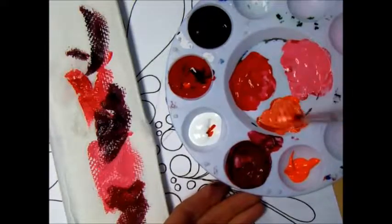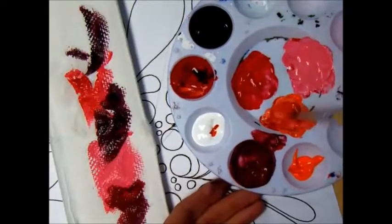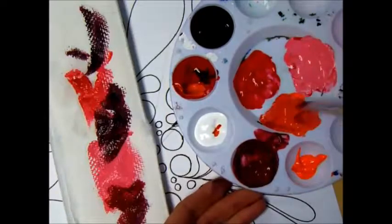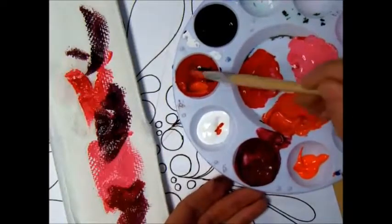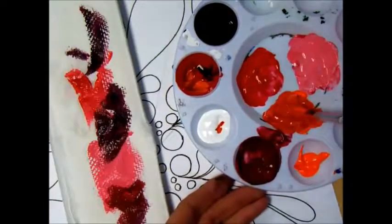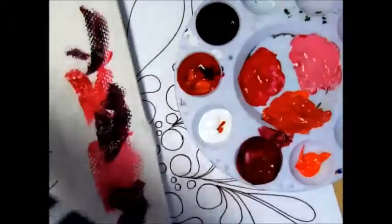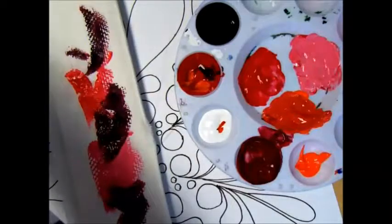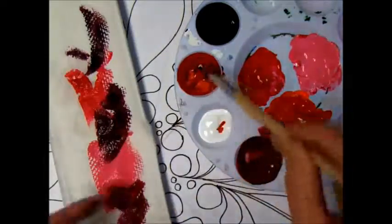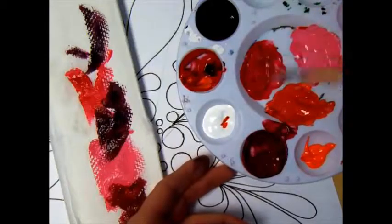I might have added too much tint — you can kind of decide how much tint you want to add. Then I'm going to add quite a bit more red, and eventually this won't look as pink; it'll look more like a lighter tint of red. I'm happy with that color. The only thing I don't like is that our colors change from the recording.